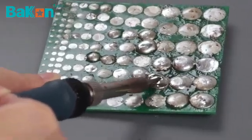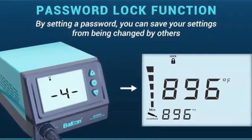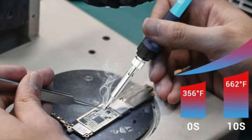You can toggle the display between Fahrenheit and Celsius, set a password lock to save your preferred heat levels, and set the sleep mode to anywhere between 1 and 60 minutes.